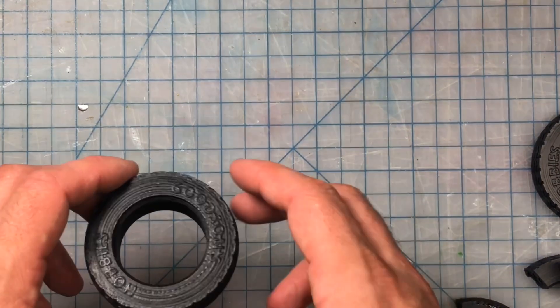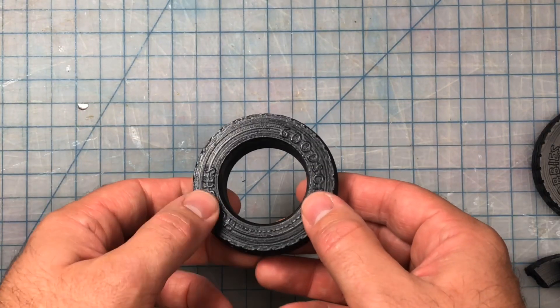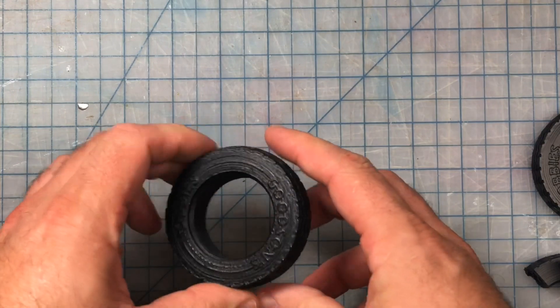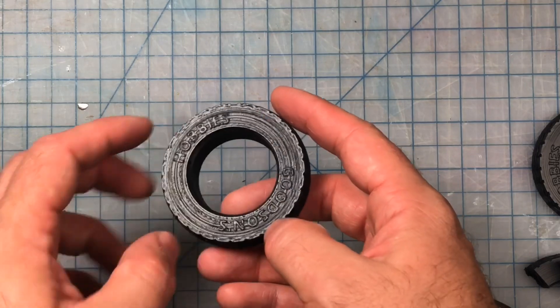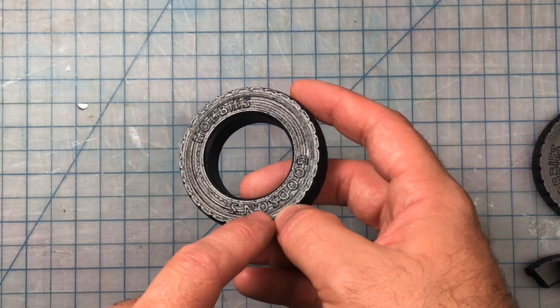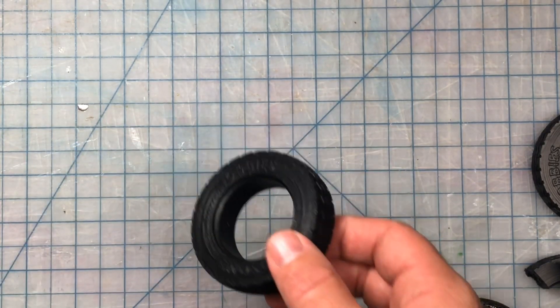I also tried plasti-dipping the Polyflex, and it doesn't really improve it — you get that nice rubbery texture in addition to it being flexible, so we're getting pretty close, but you still lose a lot of the details. It looks pretty rough — not what I'm looking for.